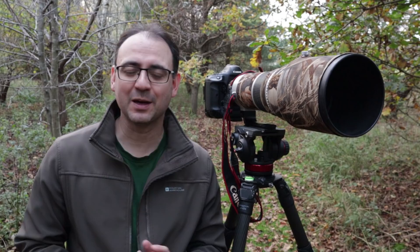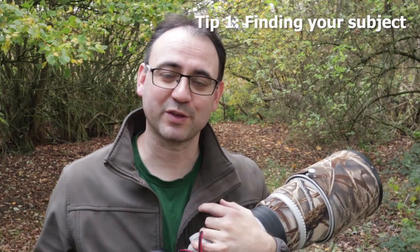Welcome to another wildlife photography tutorial. Today I'm going to give you some tips on how to use a big telephoto lens.